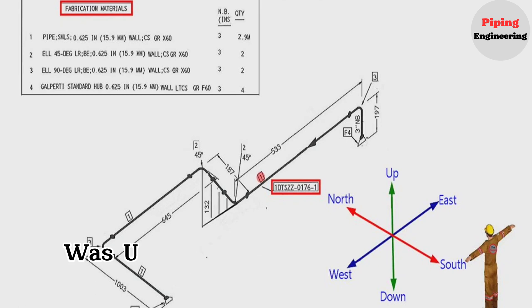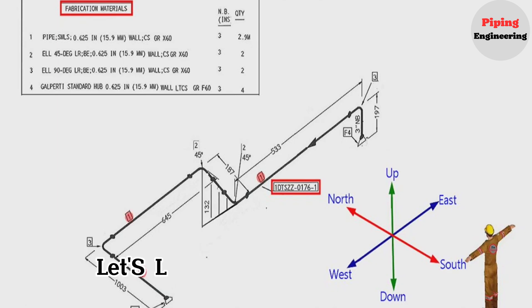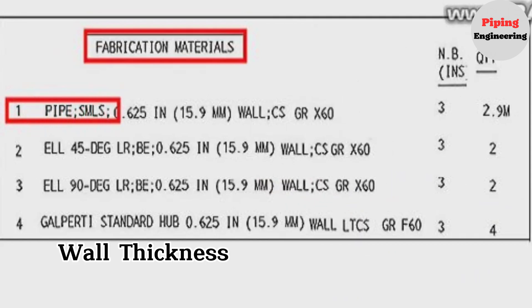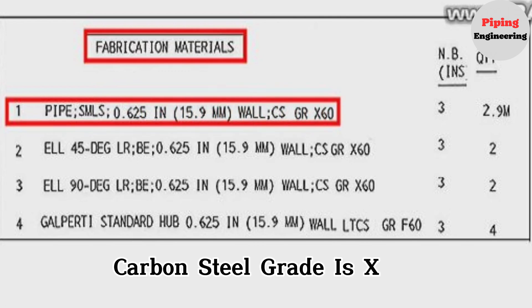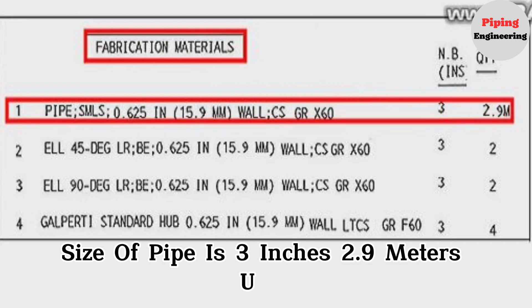Detail number 1 was used in several places in the pipe drawing. The detail number 1 is a seamless pipe, wall thickness is 0.625 inches or 15.9 millimeters, carbon steel, grade is X60, size of pipe is 3 inches, and 2.9 meters were used.